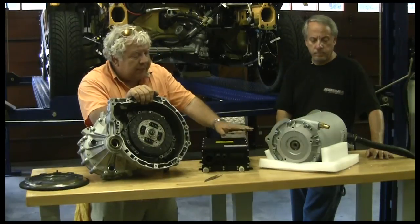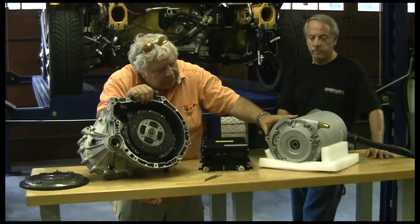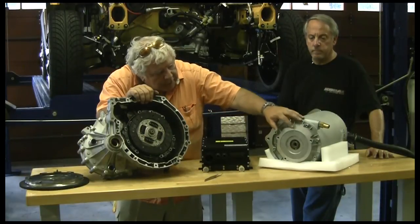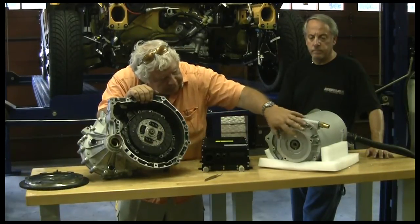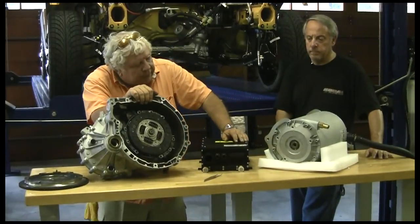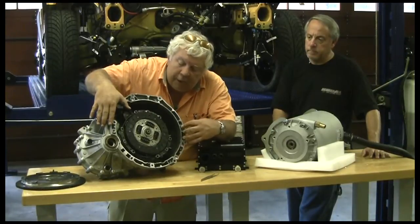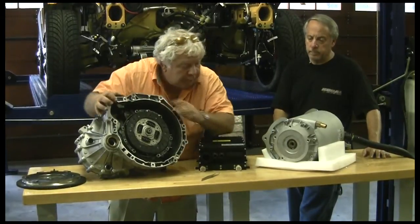So that's our controller. This is our motor. We have kind of an unusual mounting here on the motor. Here's our mounting screws that we'll have to mount to some sort of an adapter plate that'll then bolt over the whole transmission and match those mounting holes.